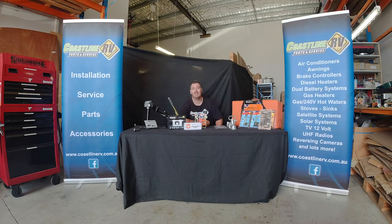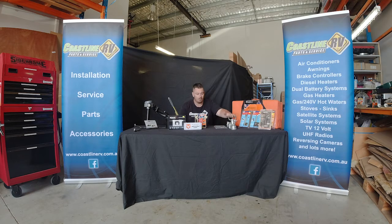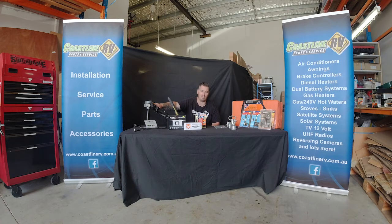G'day guys, it's Ben from Coastline RV and welcome to another segment of Tech Talk. If you've got any suggestions or information you'd like us to provide, send them to our Facebook page or email sales@coastlinerv.com.au. Today we've got a few different products - we're going to talk about security, in particular coupling locks, hitch locks, and wheel clamps. Starting with probably the two most popular couplings on the market: your override coupling with a 50mm ball coupling and our locally manufactured DA35.